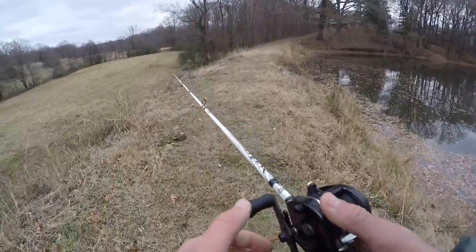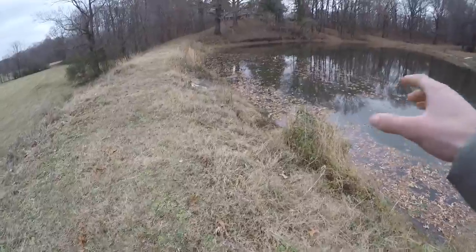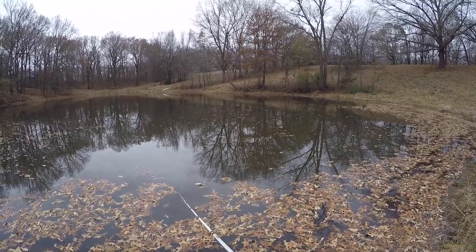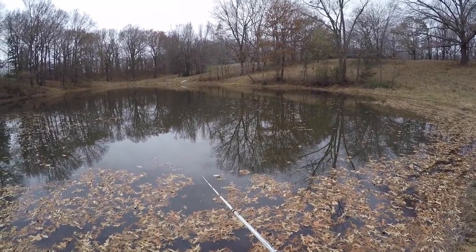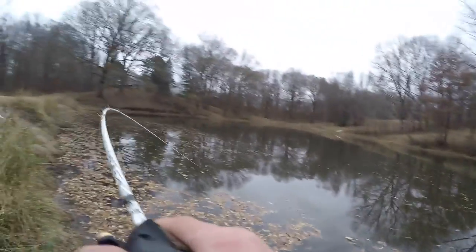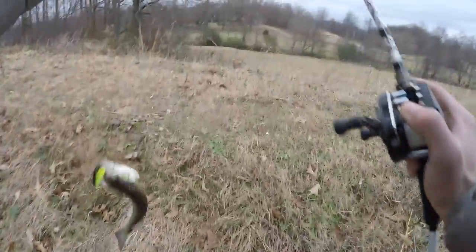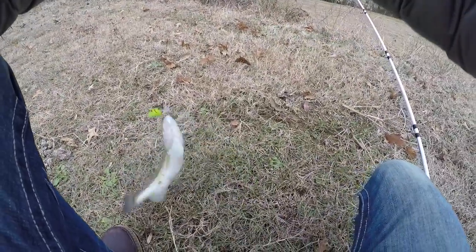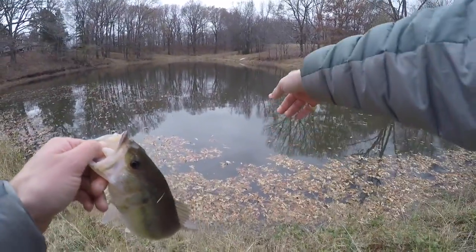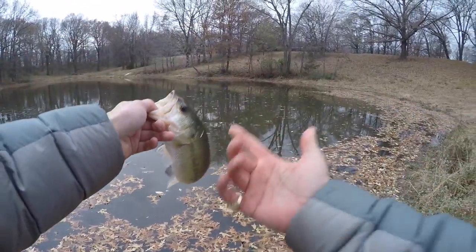We are now standing on the dam. It's a lot deeper over here — about 11 feet — so we're going to see if the fish are hanging out a little bit deeper. Oh, that was a bite right there — got him! Another smaller fish, he was sitting right here, hit me the first time and I got him the second time.